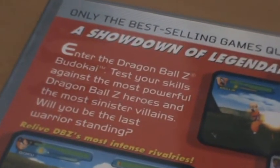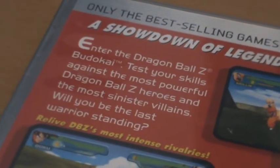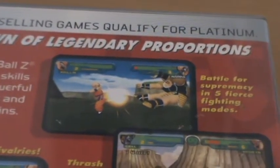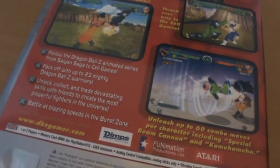From the side, pretty simple — Dragon Ball Z Budokai. On the back you have the usual description and screenshots. 'A showdown of legendary proportions. Enter Dragon Ball Z Budokai. Test your skills against the most powerful Dragon Ball Z heroes and the most sinister villains. Will you be the last warrior standing? Relive DBZ's most intense rivalries.' There's Goku and Vegeta fighting, Krillin vs Nappa, Super Vegeta vs Perfect Cell, and you could even unlock the Great Saiyaman, even though this only went up to the end of the Perfect Cell arc.